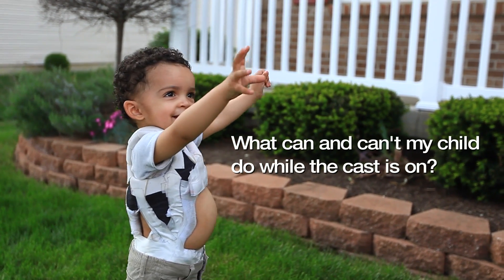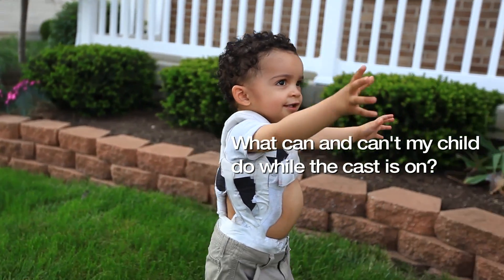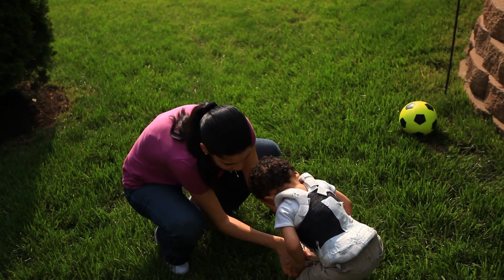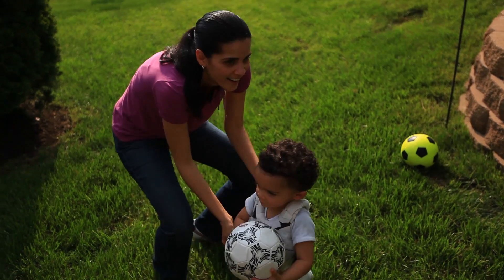After they have their cast on when you bring them home that day, they really have no restrictions. The only things we definitely don't want them to do: we definitely don't want them to take a bath, and we definitely don't want them to go in a swimming pool. The cast is not waterproof. You cannot put anything in the cast.